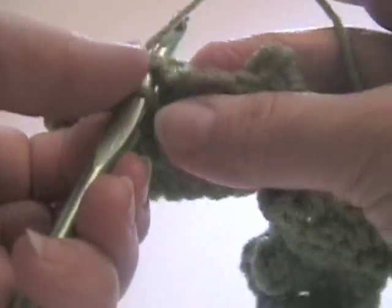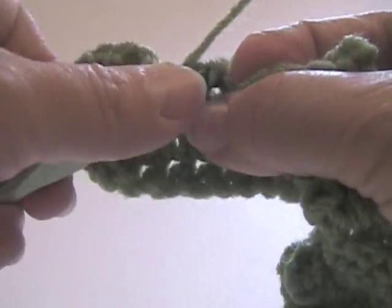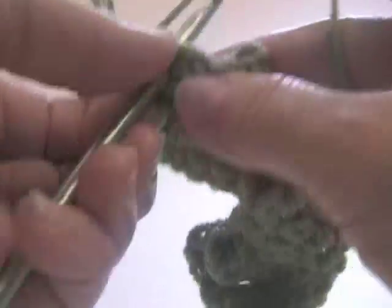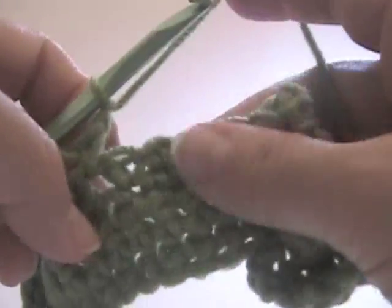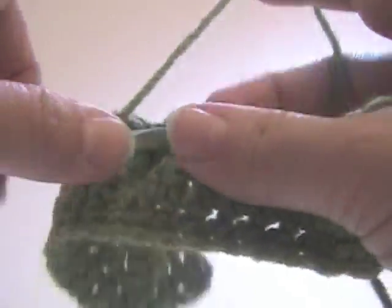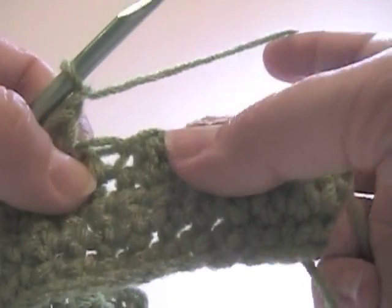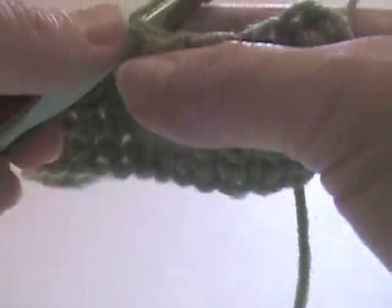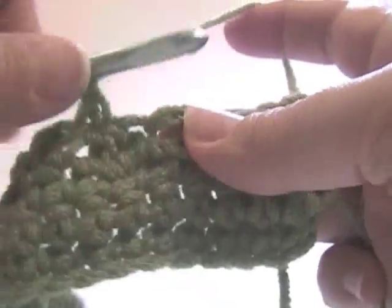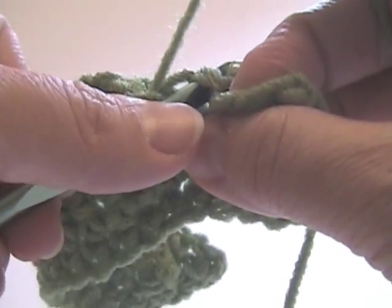Our next single crochet goes in the top of the popcorn - the chain and top of the popcorn - chain one. Now the chain that's in between the popcorns, we put the next single crochet there, and chain one. Again: top of the popcorn, chain one; in between the popcorns goes the next. These are kind of hard to see - use your thumb and little finger to feel where the needle should go. Next one goes in top of the popcorn, chain one; next one goes between the popcorns, chain one. It's really important that you get them in the right place, because this will help it to look more even.